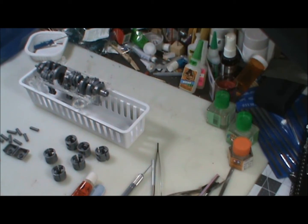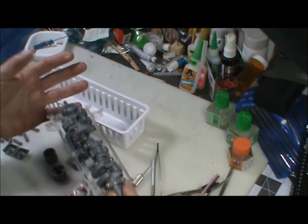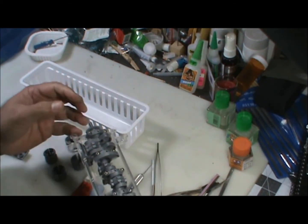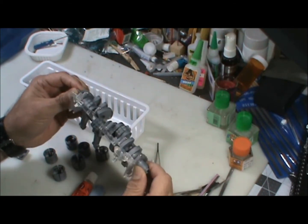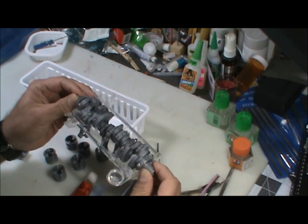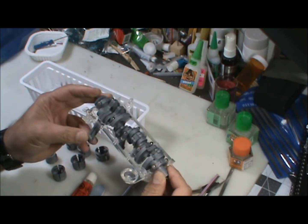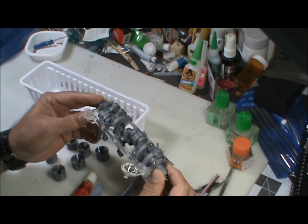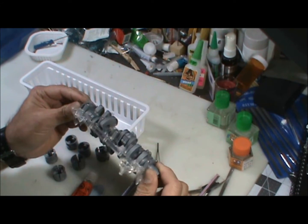Hey, good morning boys and girls, this is Clay of Major Disappointment Models. Even though I'm having a hard time gripping anything with my left hand because of an injury, I've got the lower end of the block going. I got the crank and the rod arms in. This is a really old kit and a really old mold, so there's a lot of cleanup.